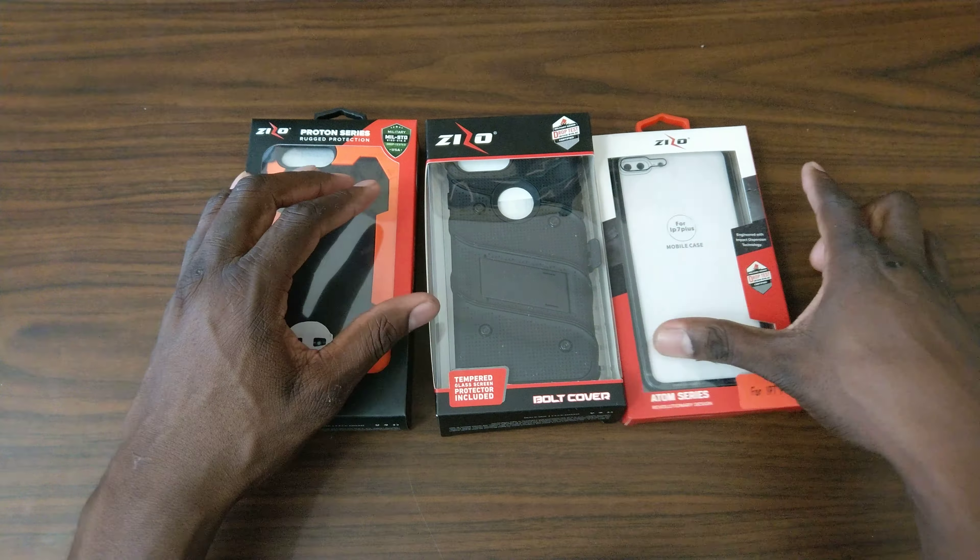Be on the lookout folks, be sure in the comments of these videos tell me which one you like. Oh this is sweet — it's metal. They rock with the metal joint, okay. I didn't know that. Look at Zizo doing the metal joint, man. It's metal around the edges.